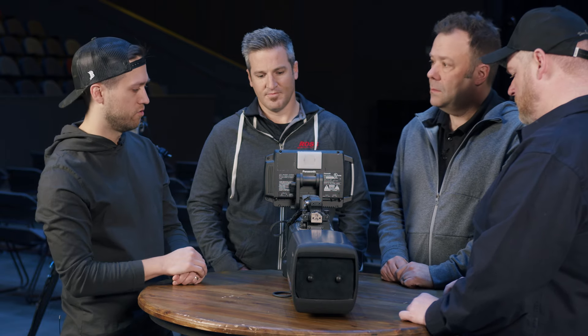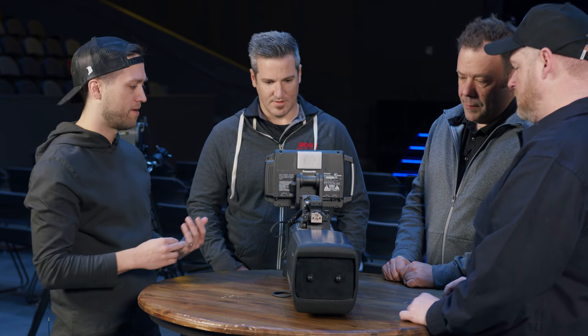You could swap out the lens and still run it as a shoulder rig style, but the ways you run a camera like this are: on a tripod, on a pedestal, you can do gyros and steadicams, or it's on your shoulder. That's kind of the way it's designed to run.